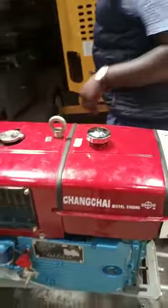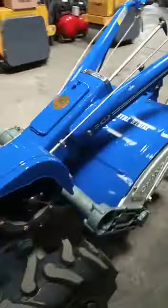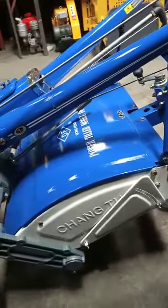This working tractor is equipped with a rotavator assembly. The rotavator assembly you can interchange it with a hard disk or a disk plow meant for this machine.